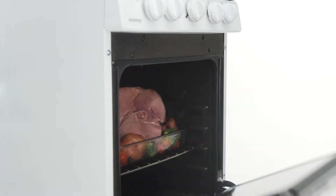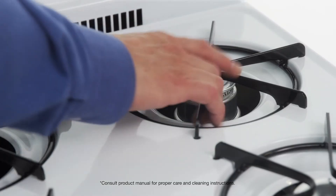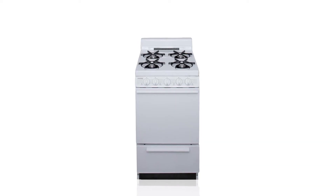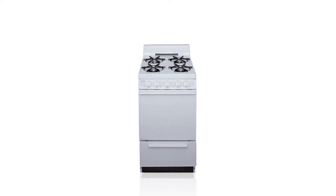Perfectly sized for whatever's on the menu, this oven is a great choice for a small family. When it's time to clean up, this durable porcelain cooktop wipes down easily. If you're searching for a wallet-friendly compact range, look no further than this gas range from Holiday.